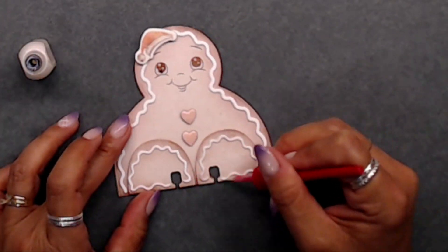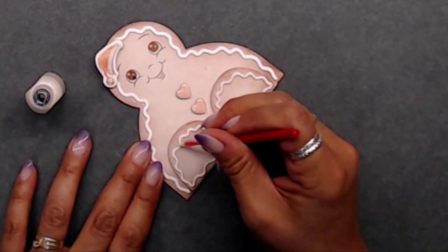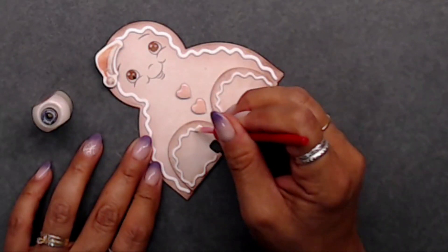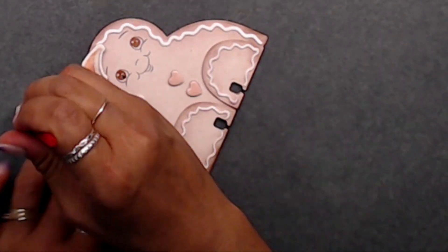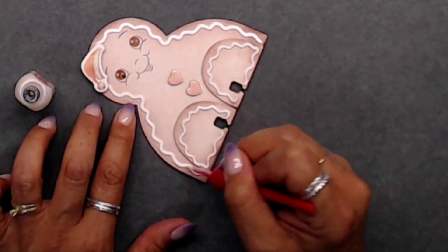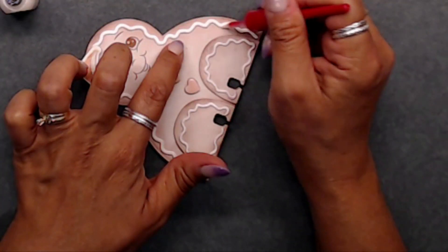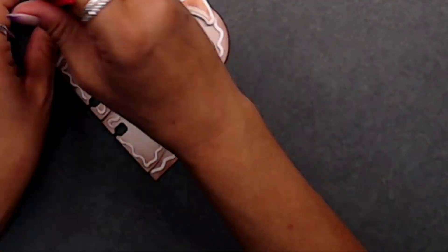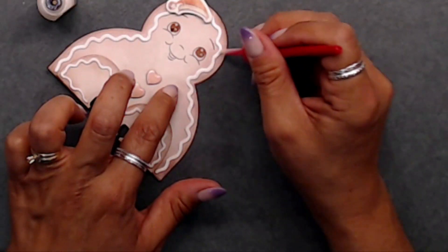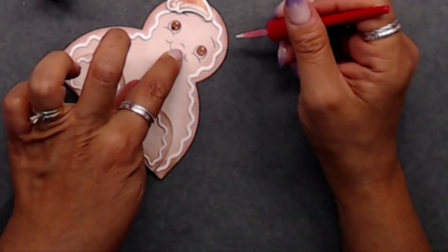After that I went ahead and used my Smooch Pearlized Topcoat to give the little frosting edges and borders a little bit of a glaze. I really liked how it looked, but I felt like it needed more, so I added some stickles to the little edges as well.